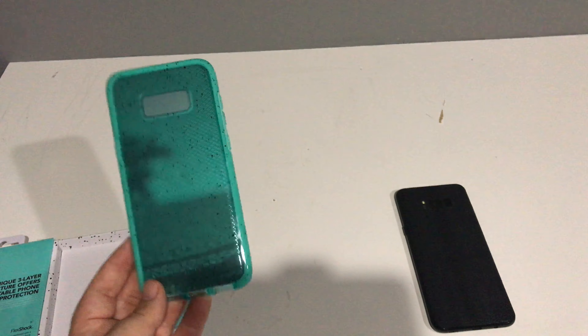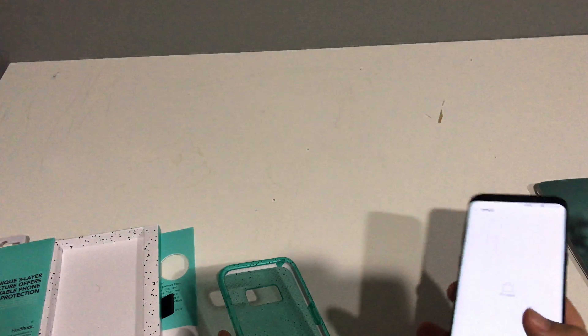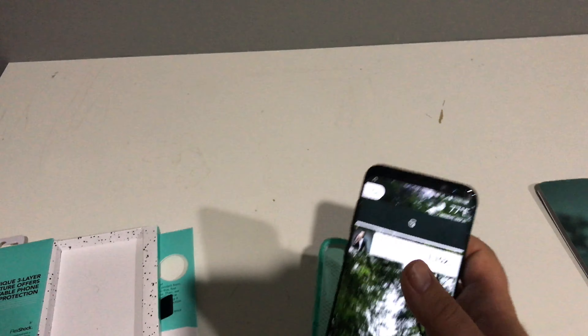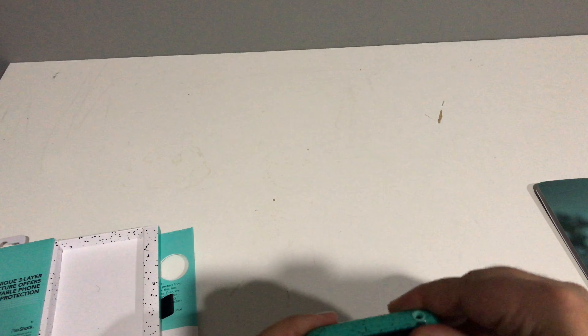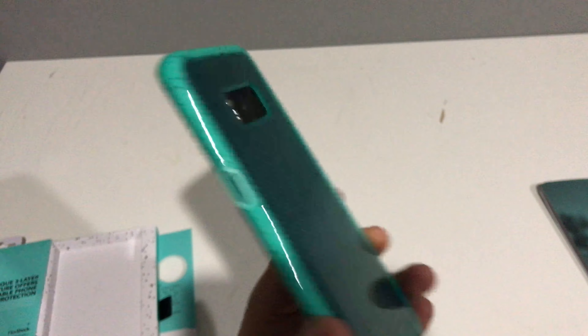Let's see what it looks like with the phone in it. I'm going to unlock my phone first so my phone number doesn't pop up on camera. So that's the case — just like any other case, we're going to pop it and slide the phone in. This isn't a see-through case so you can't see the dragon skin I have on the back. You've got your Tech21 branding down here — it's minimal.